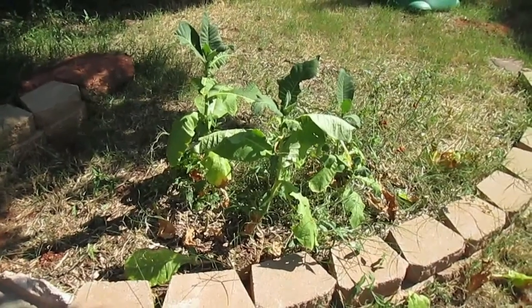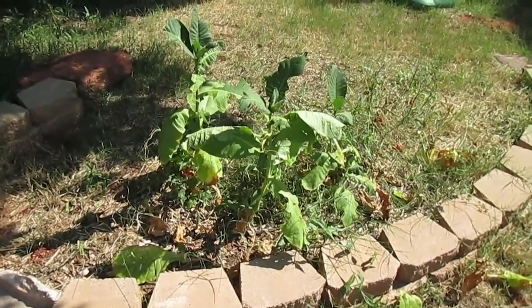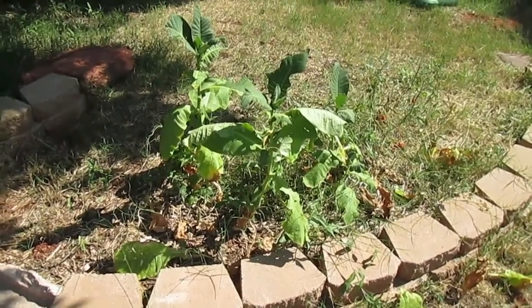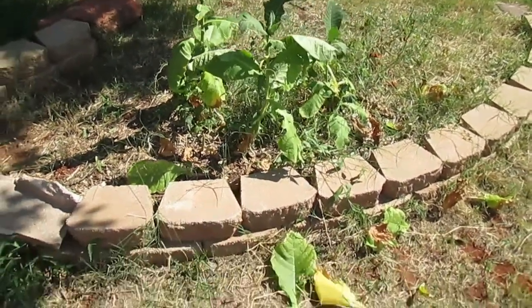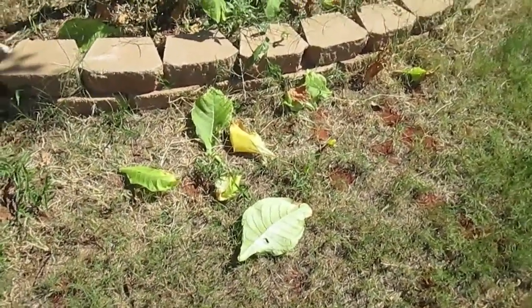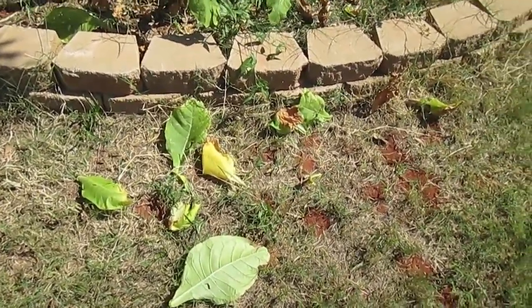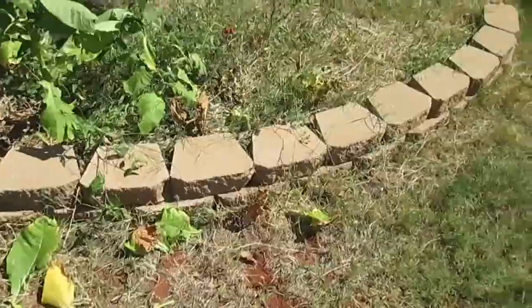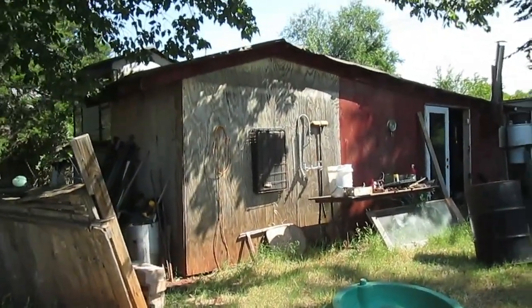I didn't even bother to cut these last few plants. They had a really bad go with some tobacco worms a couple of weeks ago — I killed the worms, but they pretty well had their way with these last few plants. I guess everybody's got to eat. I did cut the good ones. These are the sand lugs off of them — the leaves at the very bottom of the plant. They're really not worth messing with, so may as well just cut them off and make a little room to hang your plant stalks in the barn.